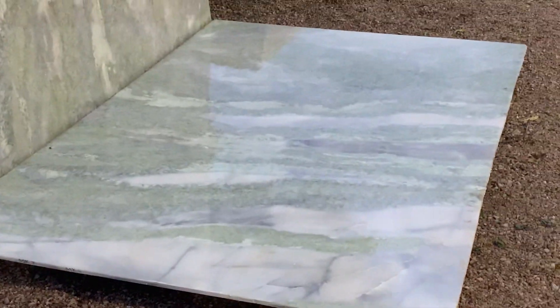You can see this green texture. It has a white texture as well. This is a sample polish — you can give it a polish finish. The polishing material is super.